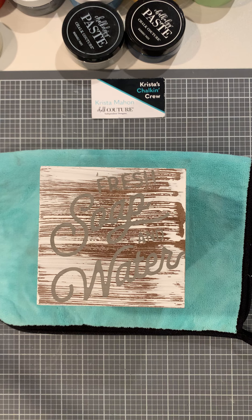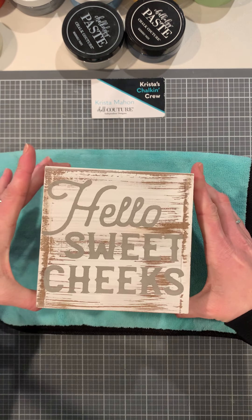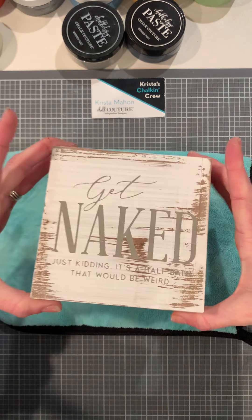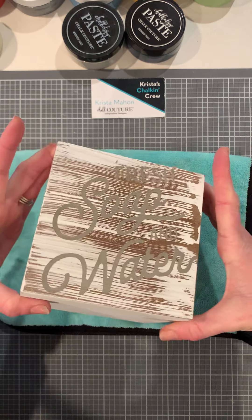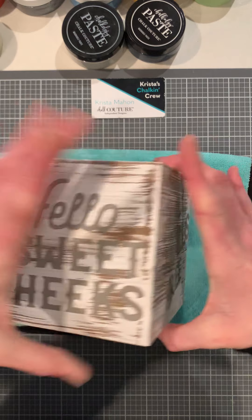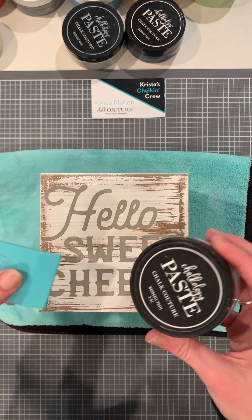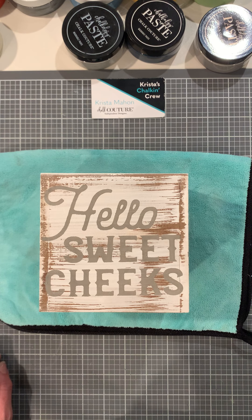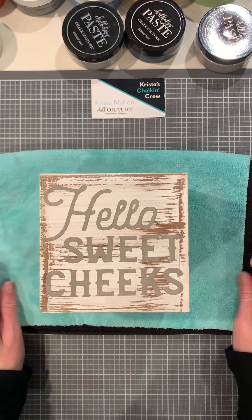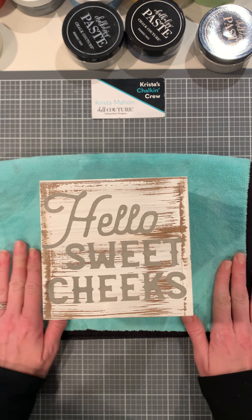I like it, guys, I do! All right — all the sides: 'Hello Sweet Cheeks,' 'Hand Towels Free,' 'Get Naked' with a different transfer size A, and then 'Fresh Soap and Water.' And this nice little found surface — I love it, it looks great! If you would like to subscribe to my channel you can do that below. Also if you'd like to visit the Chalk Couture site where all these transfers and paste can be found along with the squeegee, the link is below. And if you want to follow me on Facebook, it's 'Chalk Like a Boss' — that's Krista's Chalking Crew. Thank you all for joining me, have a great evening, bye!